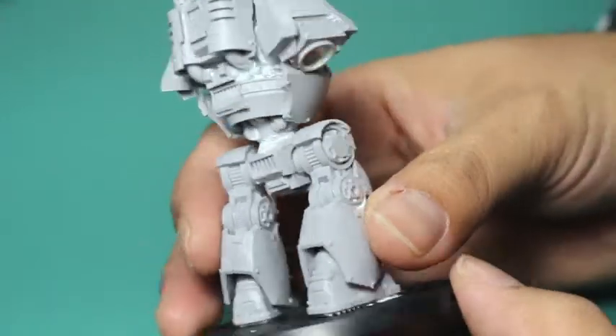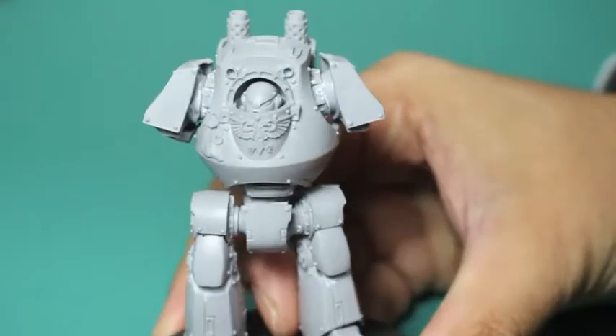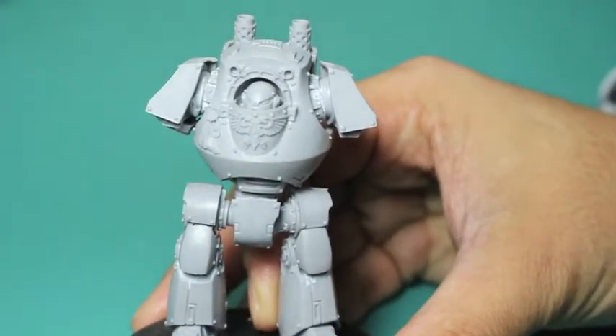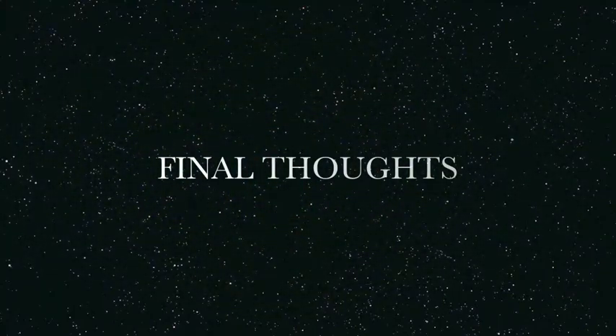I'm going to be magnetizing the arms and putting the weapons on — I'll do a separate video for that if you're interested. I really love the Contempter. They now release them in plastic in the Betrayal at Calth box set, but Games Workshop and Forge World have done a great job just making new versions of the dreadnought.